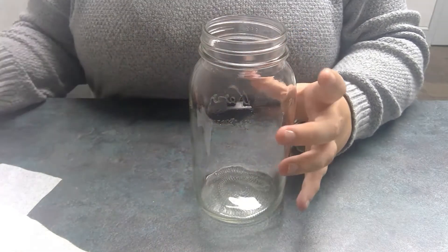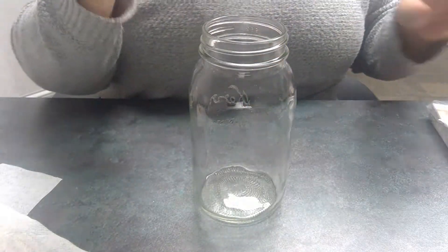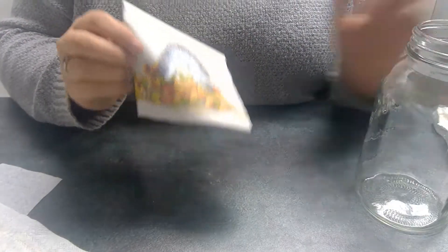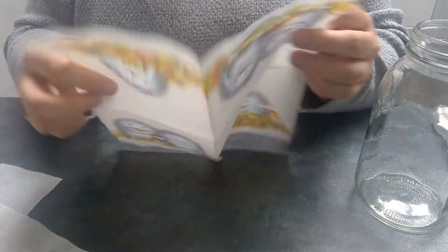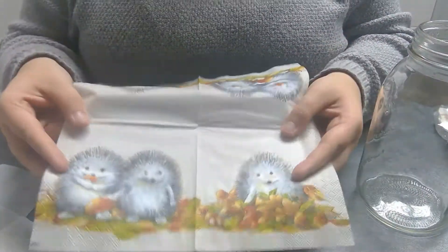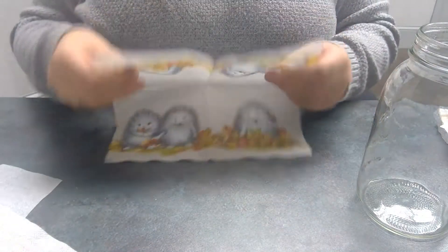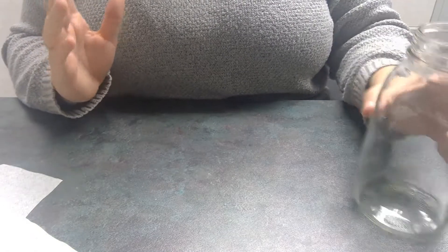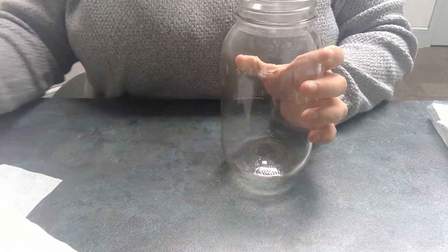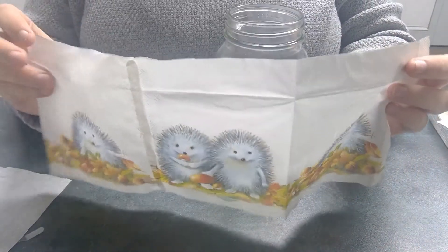After my mason jar, I'm going to grab my napkin. I chose to go with hedgehogs because I think they're super duper cute. What you're going to do — I already have mine cut — is undo the napkins and then take the second layer away. You want it as clear as possible, so you're only going to have the first layer of the napkin. Then you're going to fit it however you want it to go onto the mason jar.